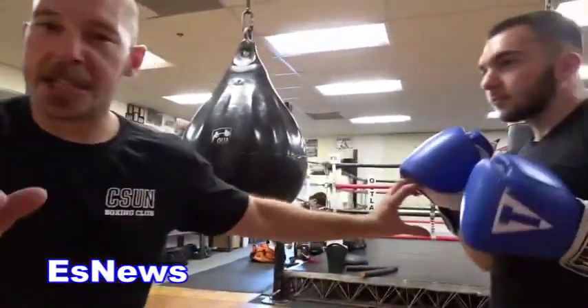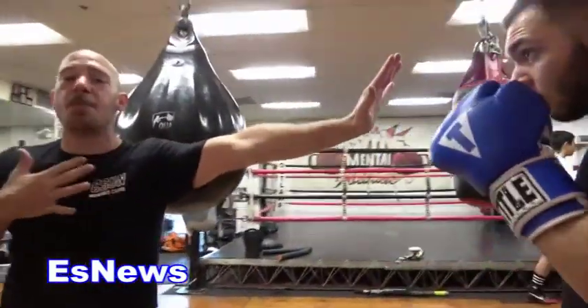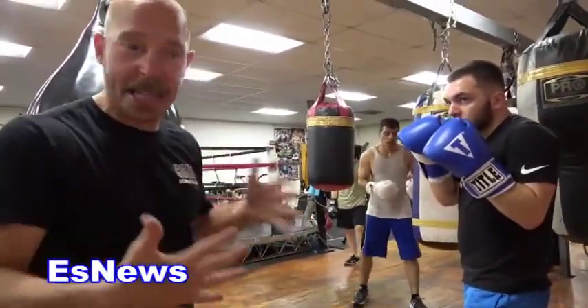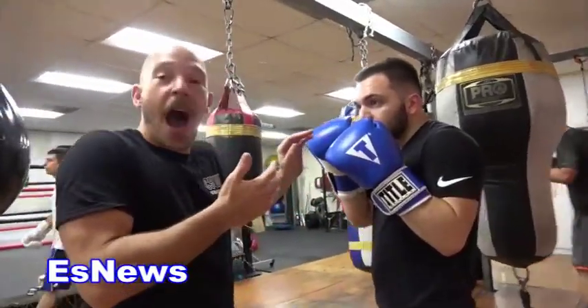My jab is the only punch that I don't put my hips into. It has a finite place it lands — bang, bang. And it's my responsibility as a fighter to establish my distance for the jab. If he's too close, I'm going to have to back off to get room for that, because I can't adjust the range of this shot.